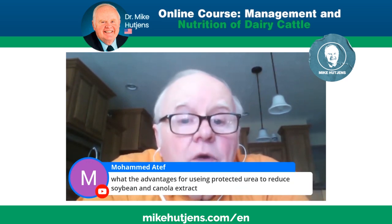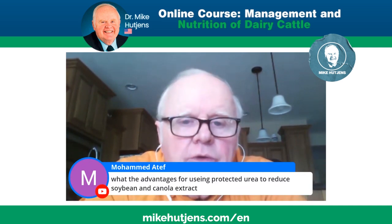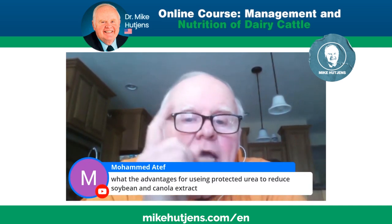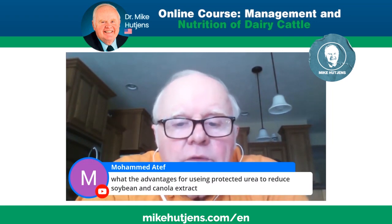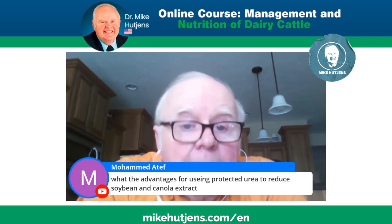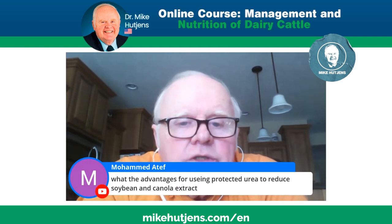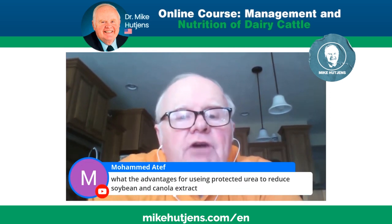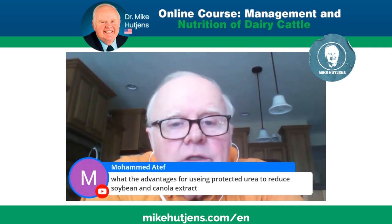The final question is: what's the cost of rumen-protected urea compared to raw or unprotected urea? So Mahabha, two questions: do you need some rumen-degradable protein, and what's the relative cost of rumen-protected urea compared to soybean meal, canola, other protein sources, and raw urea? Thank you — that was a good question and that's how I would answer it.